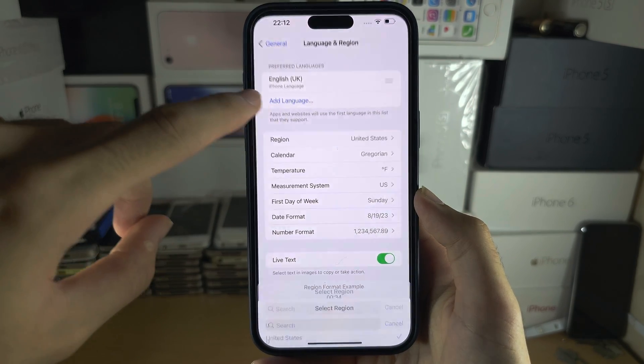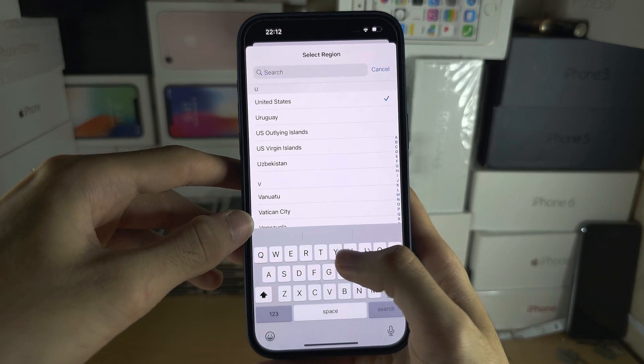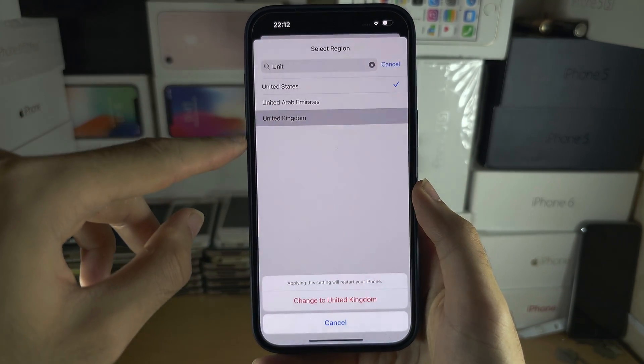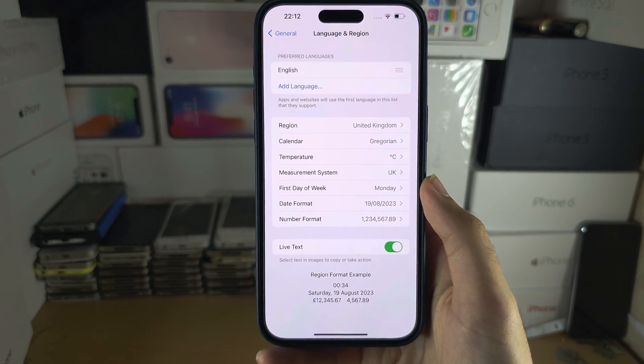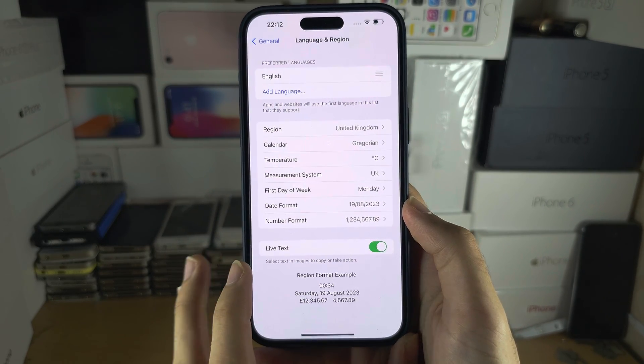I'm going to tap on Region, and if you need to, you need to change your region to the country that you're currently residing in. Tap on Change and then the region will be set. If you don't do this you will get errors inside of Apple Pay.